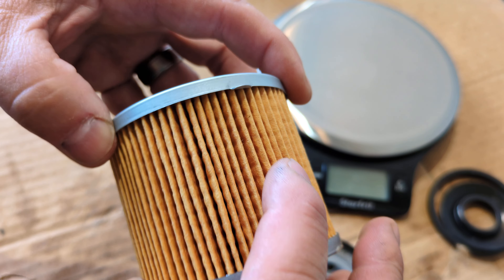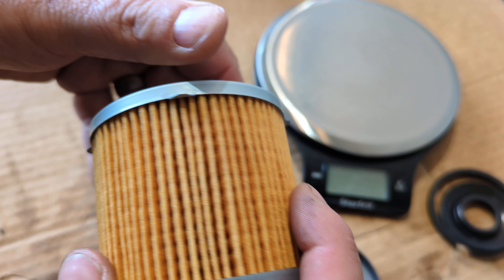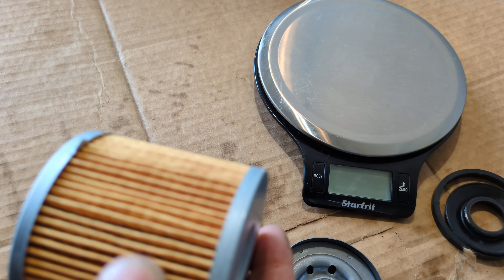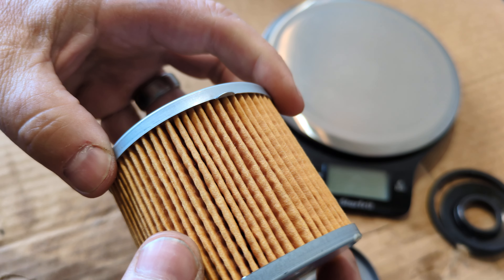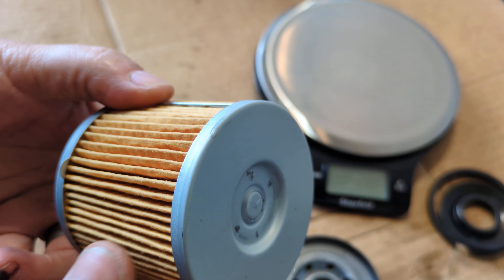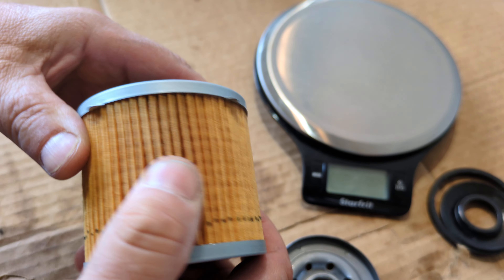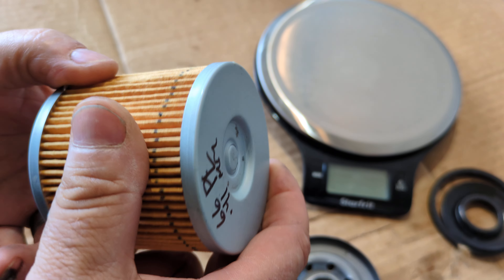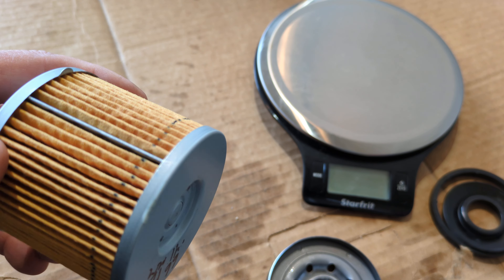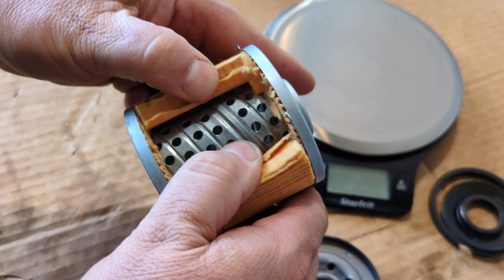Some of the pleats are out a bit further than others, but it's mostly uniform all the way around, and there's space in between which is nice — pretty good. I counted 66 pleats on here. It's definitely cellulose and feels like it probably does a fine job.